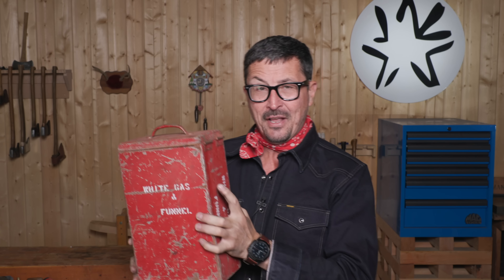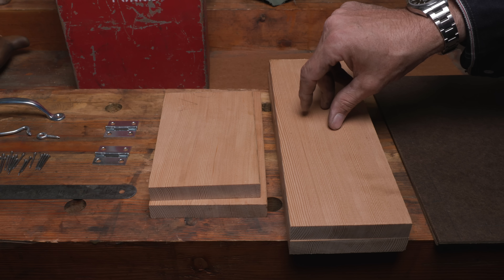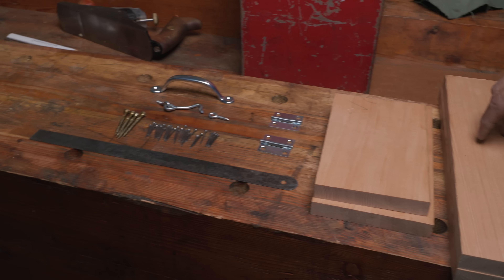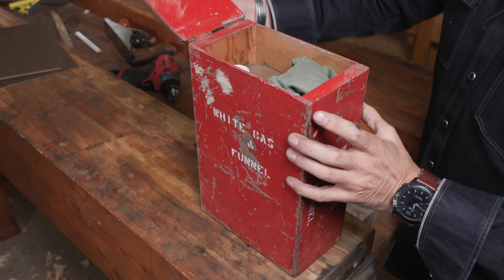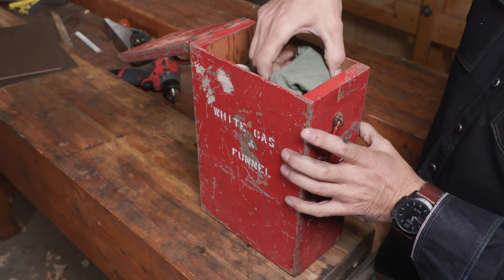Welcome back, gentlemen, to the shop. In today's video, we are going to try to recreate perfectly a replica of this U.S. Forest Service one-gallon white gas lantern can that I just think is the coolest little design.